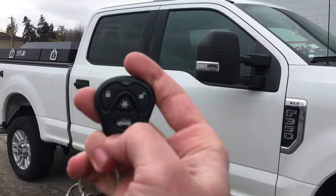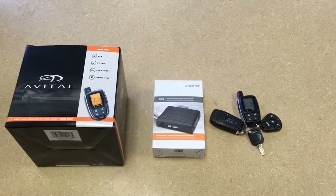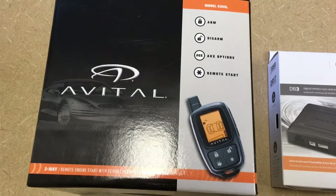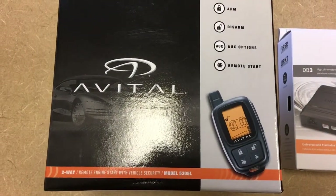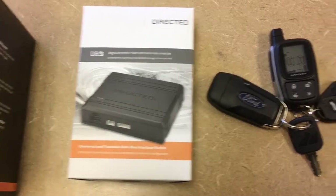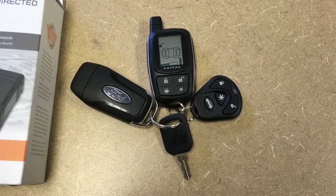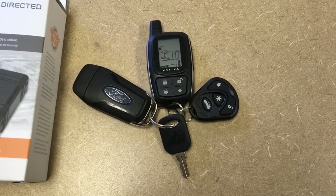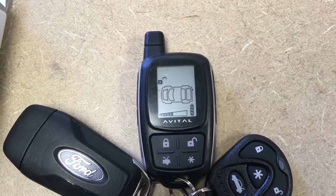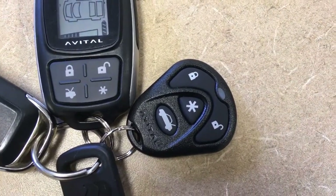Another great feature of this remote start system is the lock and unlock features for convenience. Let's take a look at what we installed in this truck. We have our Avital two-way system — it's a remote start combo with vehicle security, model 5305L. We also installed a directed DB3 bypass. Here are the keys: our original Ford factory key on the left, the toolbox keys on the bottom, and our Avital combo system remote. It lets you know which doors are open or if the alarm goes off, and also has lock and unlock. Same with the backup remote — lock and unlock feature.